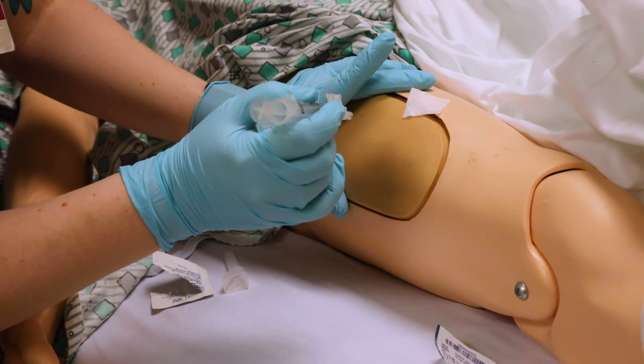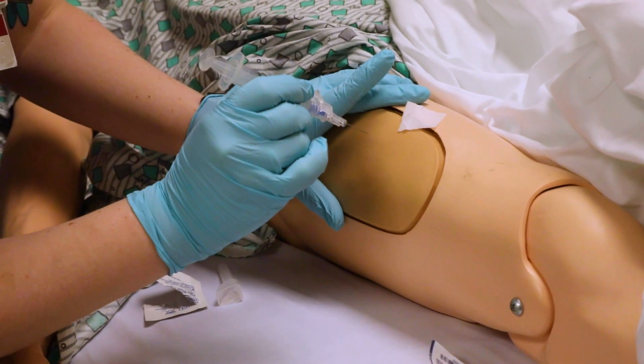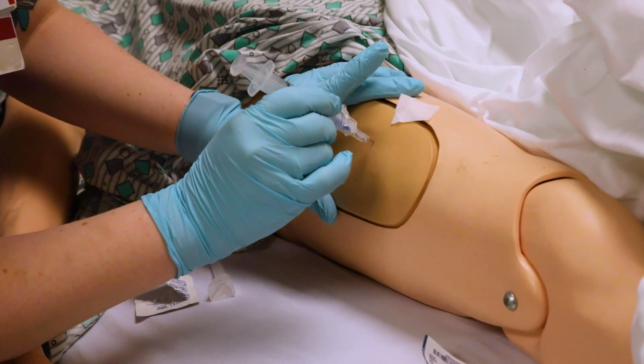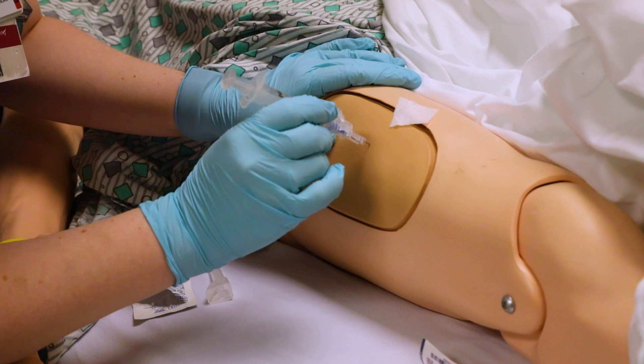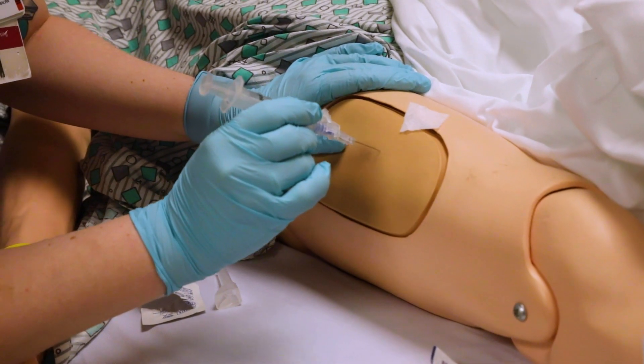We're going to do a one, two, three poke — then you can inject. I'm going to pull the needle back out now — don't actually do this with your patient; I'm just demonstrating before showing the Z-Track technique.